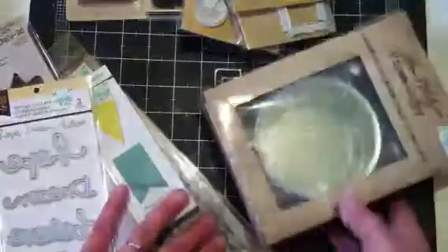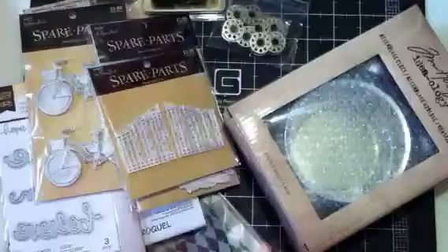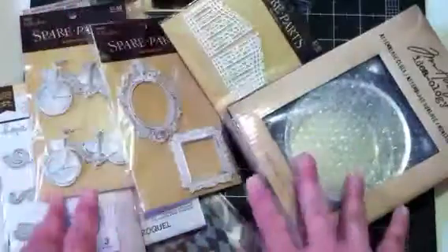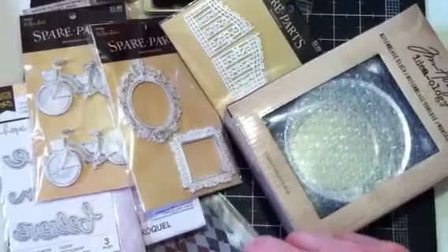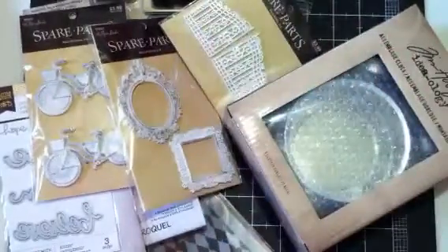Alright, that is my Hobby Lobby haul. I was so, so tickled to be able to get out and go pick up some things. Just wanted to share that with y'all — hope y'all enjoyed it. Subscribe and leave a comment if you'd like. Thank y'all, bye-bye!